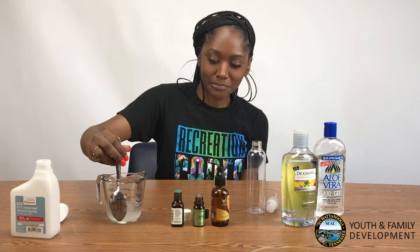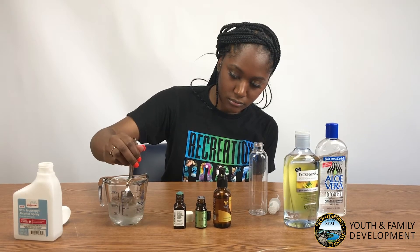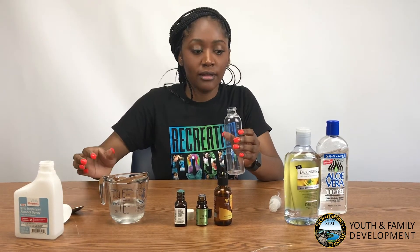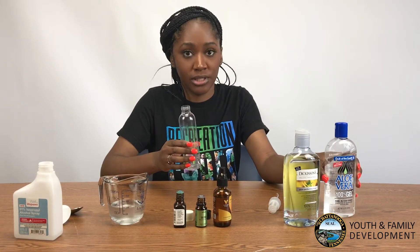And then you mix. Since I chose the spray, that's why I used the witch hazel. But if you do choose your aloe vera, you'll need a squeeze bottle.